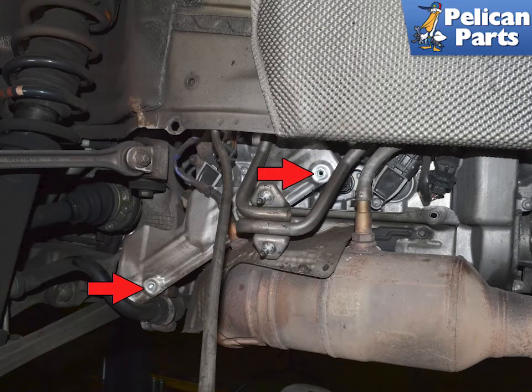On the left side, the E12s are in different locations. Remove them and slide the shield out towards the front of the vehicle.